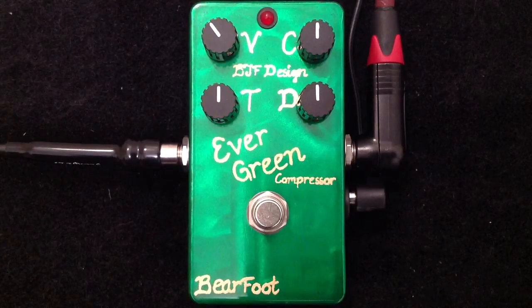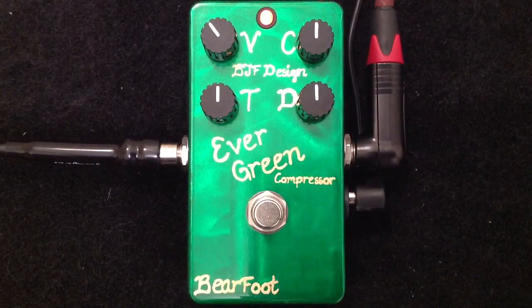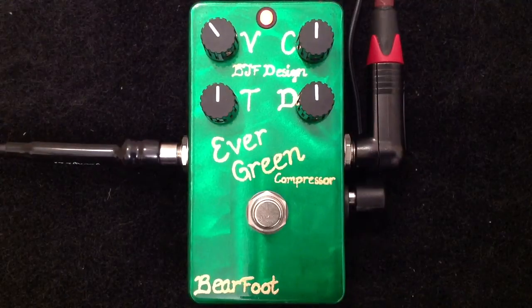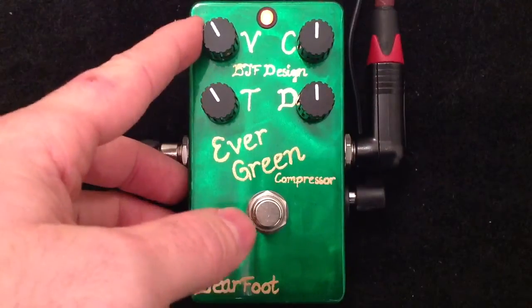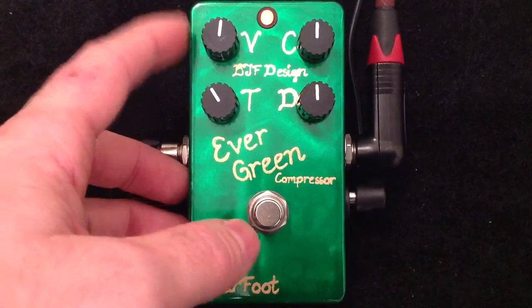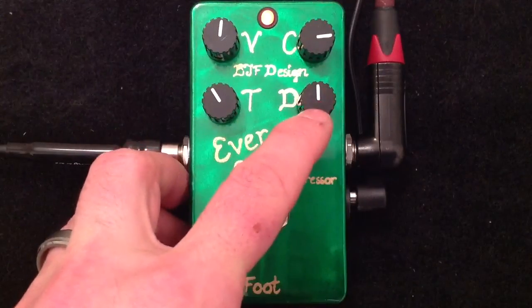And here is my clean tone. So as you can hear, this compressor can add a lot to your tone. I'm using quite a bright guitar. I find that it has lots of volume on tap, so I'll increase that volume a little bit more now, and I'll add a little bit more compression. And I will show you how this knob works in a little bit.